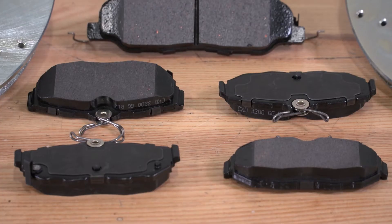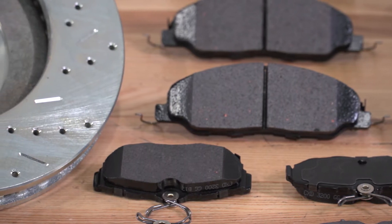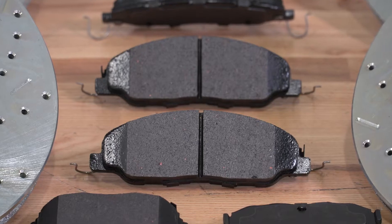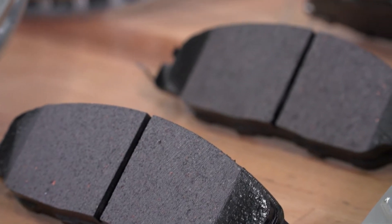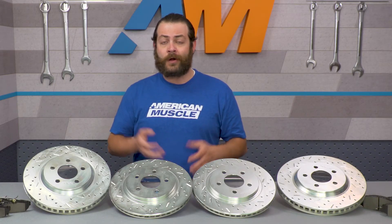Looking into the pads, those are gonna be manufactured right here in the U.S. out of a carbon ceramic compound via a positive mold process. They are gonna help you improve your braking upwards of 15% compared to your factory pads. Carbon ceramic pads give you the best of both worlds — they will last longer than metallic pads, will be more heat resistant, and give you better stopping power, making for a great balance of street or track use.